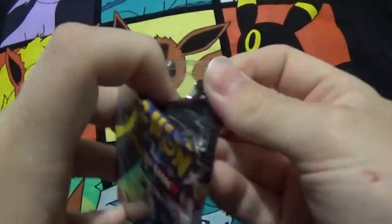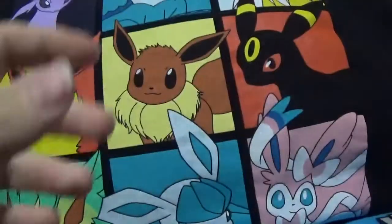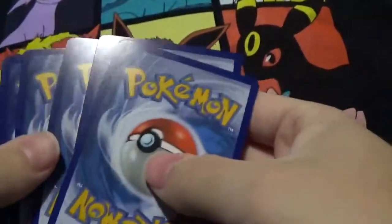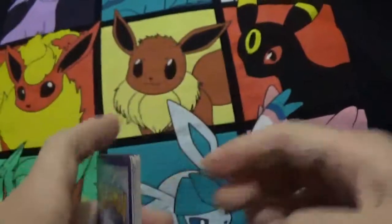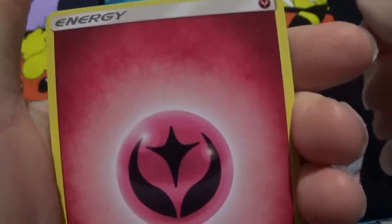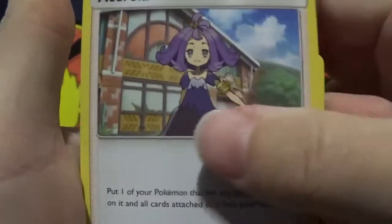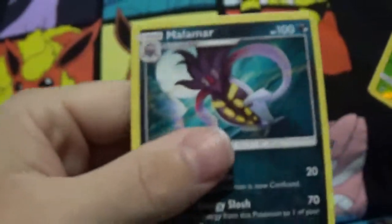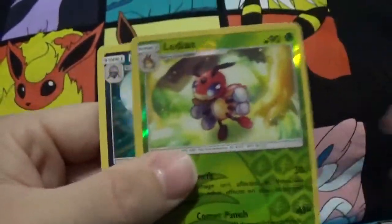Two more packs left. Seventh pack: lots of Pans here — Magikarp, Mudbray, Rattata, Panpour, Fire Energy, Gloom — it's a Vileplume. Reverse Vileplume leaking, that's actually a rare too — very nice. And a Malamar rare. Very good pack.